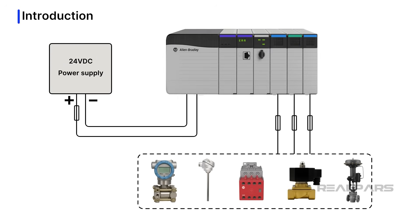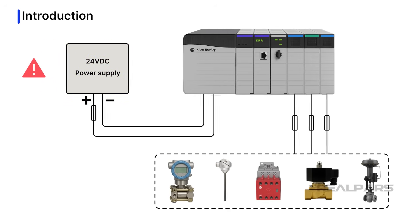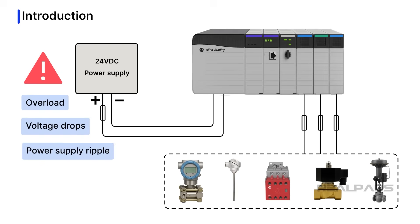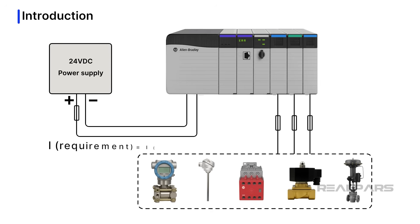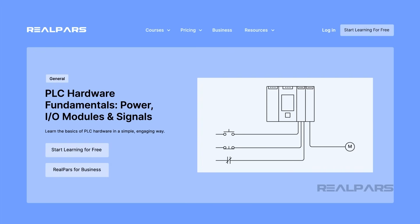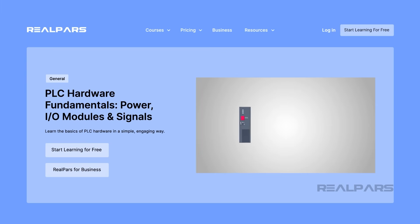This video will discuss the often forgotten behind-the-scenes workhorse, the 24-volt DC power supply. We will talk about what can go wrong with 24-volt DC supplies, how power supply issues can impact digital sensor connections and analog sensor loops, calculating power supply requirements, and diagnosing power-related issues in the field. If you want to learn more about power supplies, I recommend checking out the course PLC Hardware Fundamentals – Power I/O Modules and Signals.